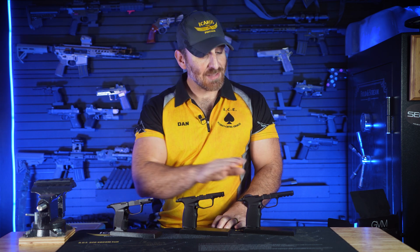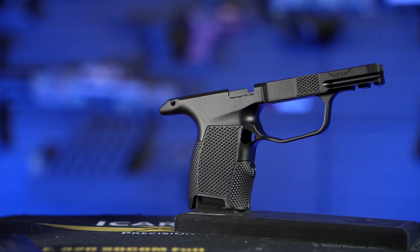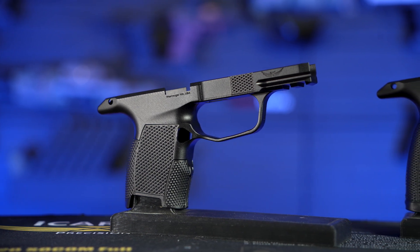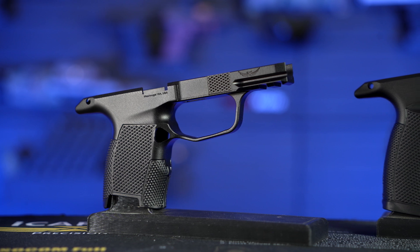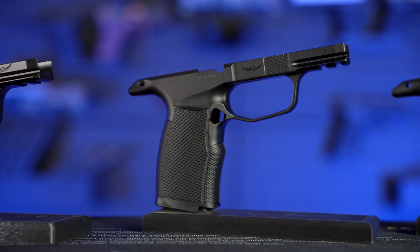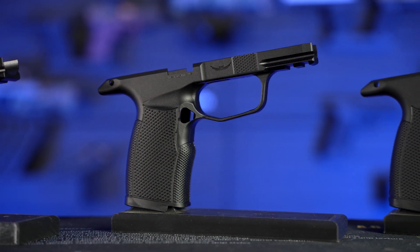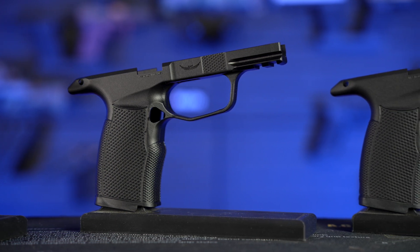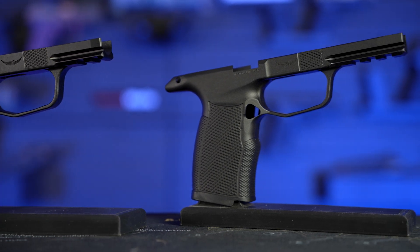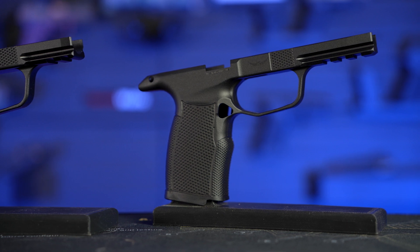The ACE 365 Hybrid Series consists of three grip modules: the Hybrid, the XL Hybrid, and the XL Hybrid Pro. The Hybrid is our smallest module and corresponds with the X-slide, with a shorter grip designed to sit flush with the SIG OEM 10-round magazines. The XL Hybrid also corresponds with the length of an X-slide — not to be confused with the longer XL or Macro slide — but the grip is lengthened to be compatible with XL-sized magazines like the 12 and 15 rounders. The XL Hybrid Pro corresponds with the XL or Macro slide and has the XL length grip.